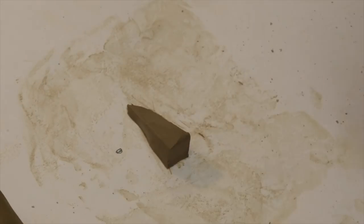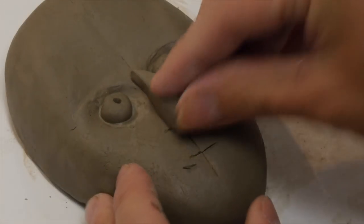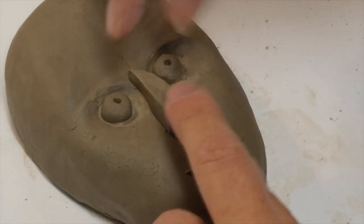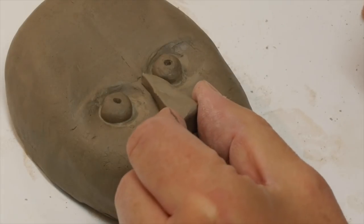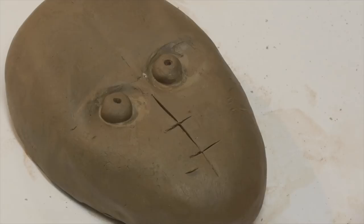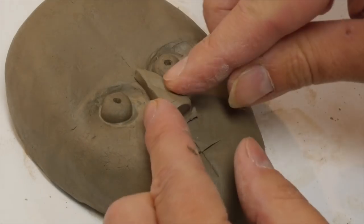It's not rounded yet, it's still got square edges. So we'll put our nose shape on there and see how it's looking. For me it's probably a tiny bit too long — see where the line is — so I'm going to cut off a couple of millimeters from the bottom. That gives us our nose shape.